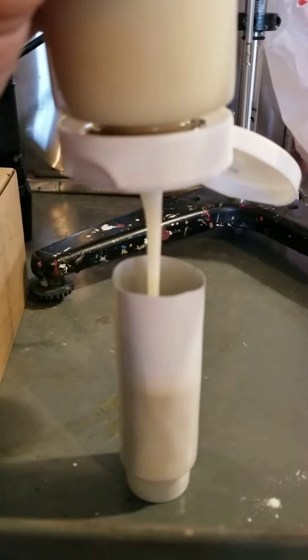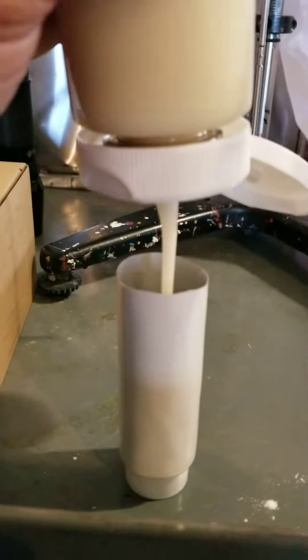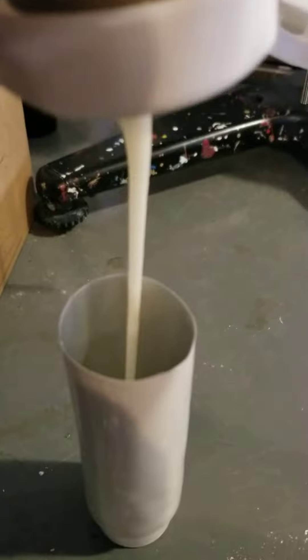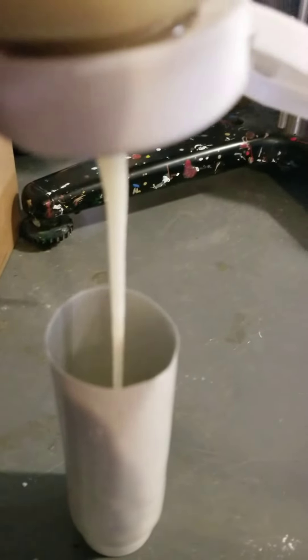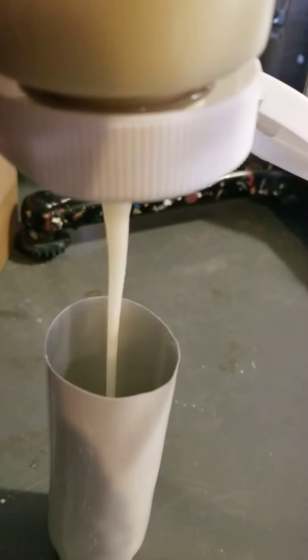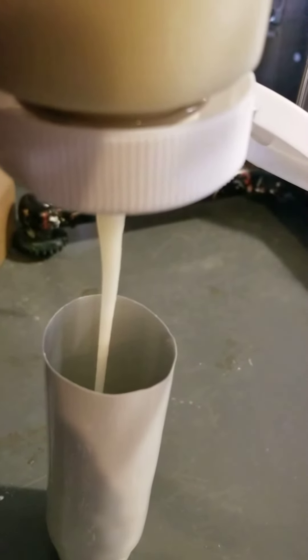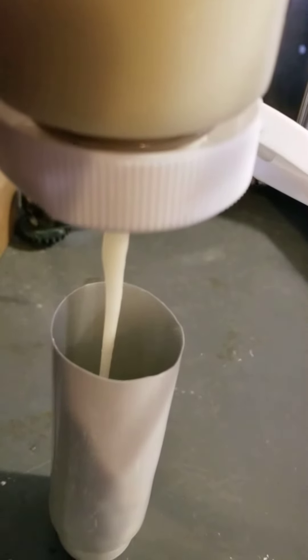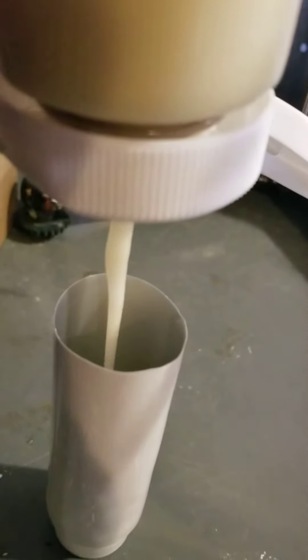Being painfully slow, I open up the hole diameter a bit. It's almost very slow.